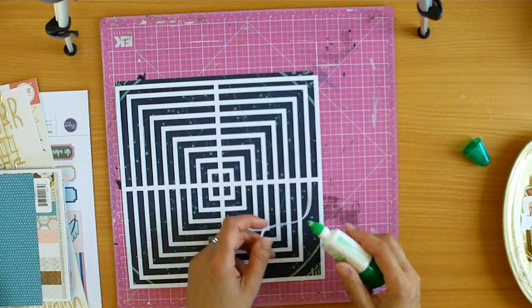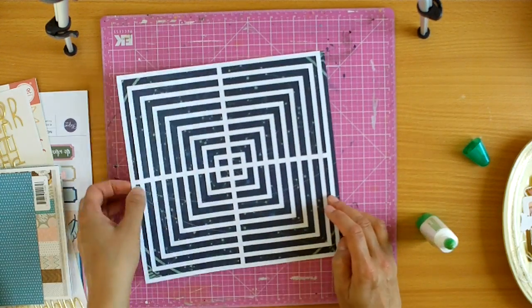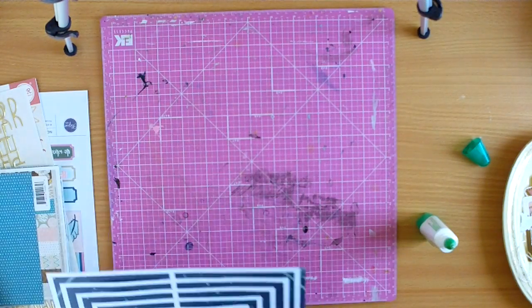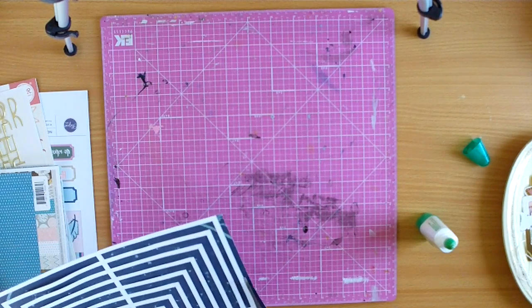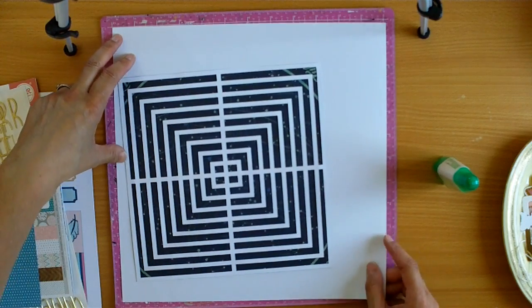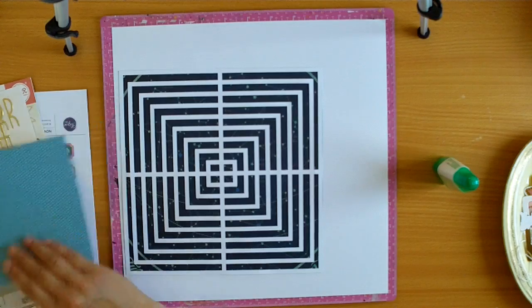I've just added little bits of Tombow and lifted up some of the pieces. I didn't want to overdo it because I didn't really want to have to stitch through all of that. So it's a little bit shy on one side, and later on when I adhere it you won't even know.